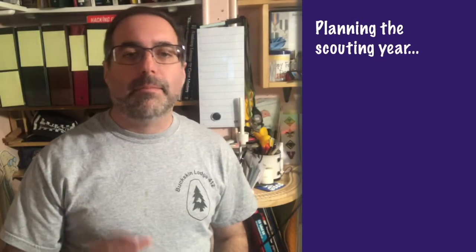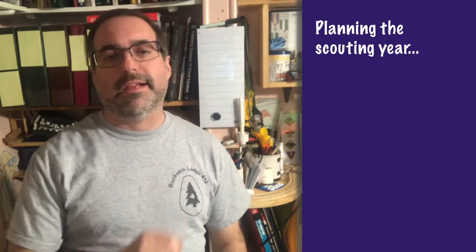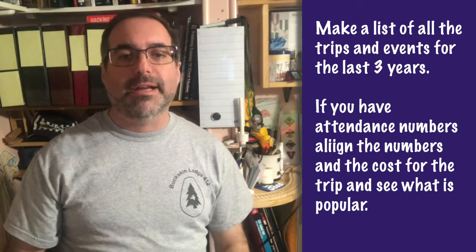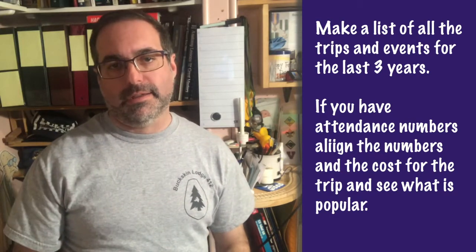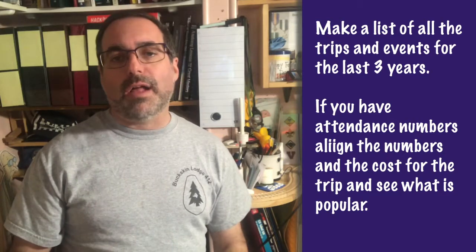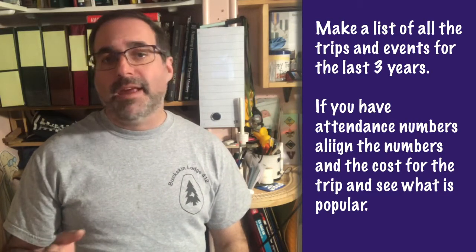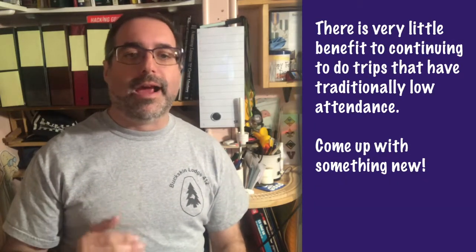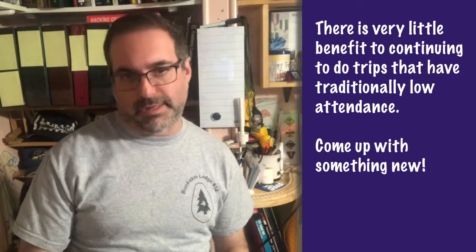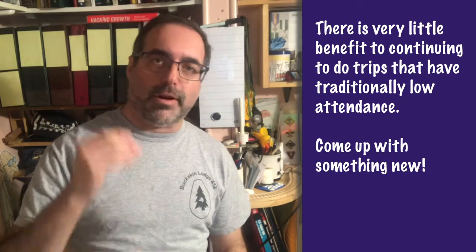Video cast number 78: planning the scouting year. One of the great things about planning for the scouting year is that each year you can start with a clean slate. If things worked out well last year you can repeat events or activities. If things didn't work out so great, you can learn from it and carry that with you into the new year, but in each of these cases you are starting fresh.